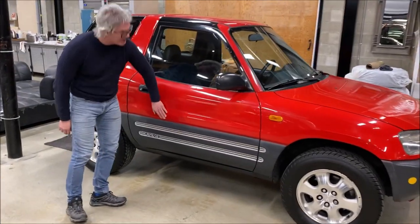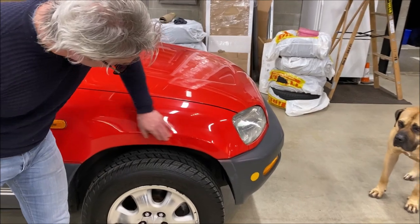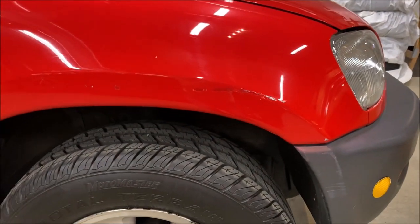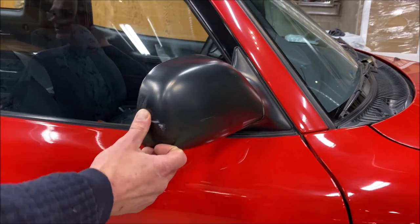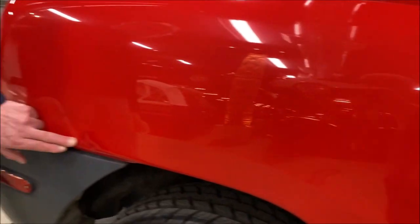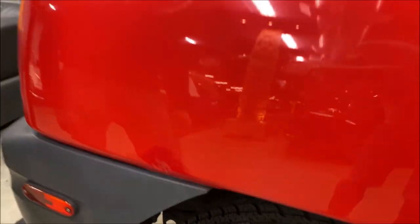There's a little bit of imperfection here and here — a little touch-up we've done. Not the best touch-up, but pretty darn good. Fairly noticeable. We'll probably just do a little polish on this. There's a little bobble right here — just a little love taps in the course of its life.